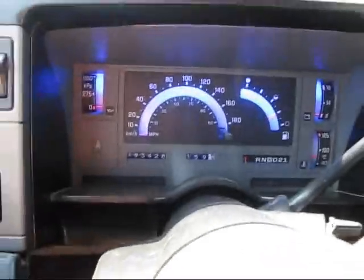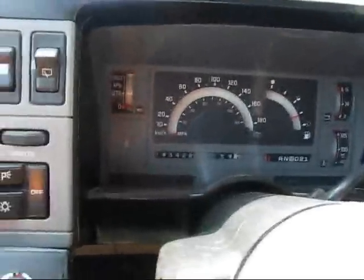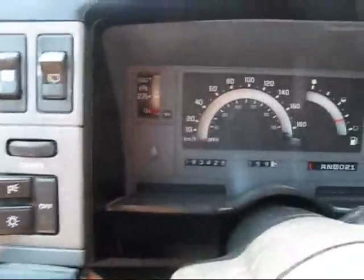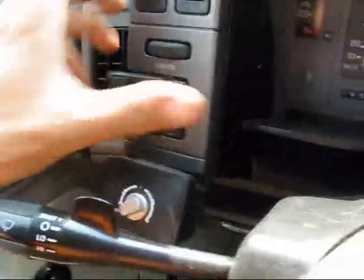I've got a YouTube user asking me how I was able to wire up my LEDs and where I attach them. Behind my dash, inside the cluster, I've got two strips of blue LEDs. He was curious as to how I got power for them. I'm going to show you guys here real quick.